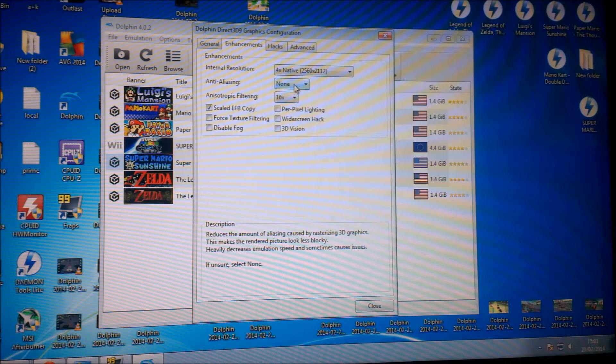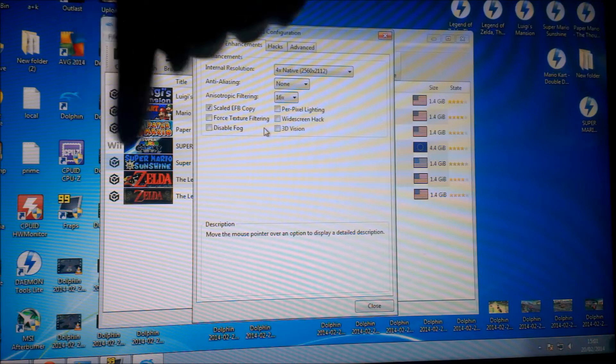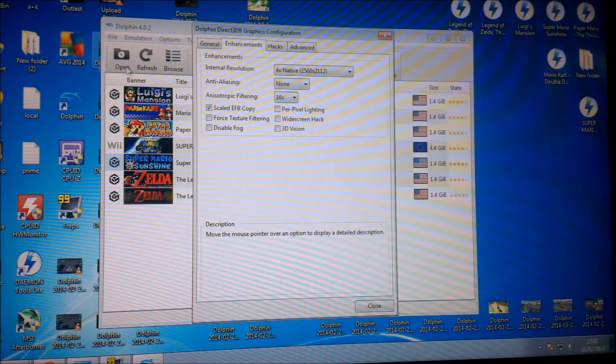Anti-aliasing: I've got none. I didn't put anything on it — I haven't really noticed any difference with it on, apart from slowdown. You put it on and it just slows down to nothing. Anisotropic filtering: I've got that on 16 times. If you use the widescreen hack on some ROMs, it makes the screen wider — instead of the normal 4:3 ratio, though in some games it looks really good and adds more to the game in 16:10.